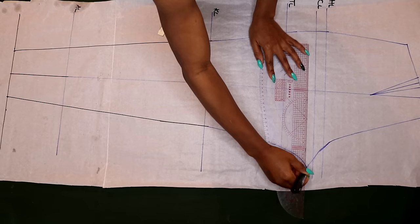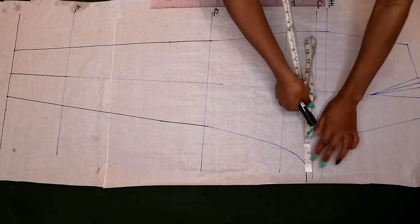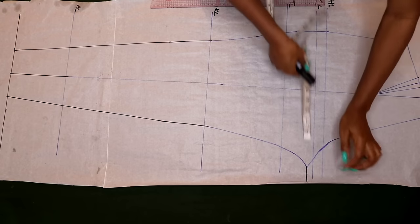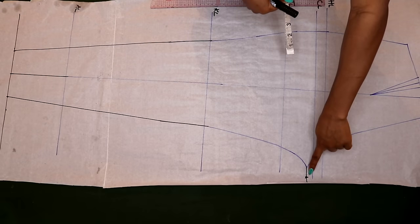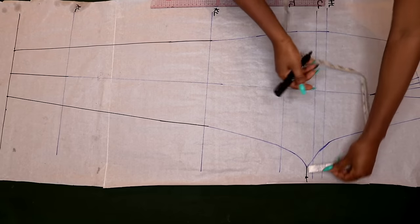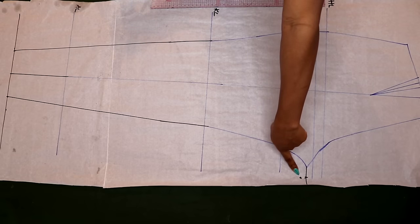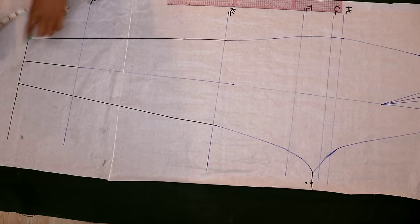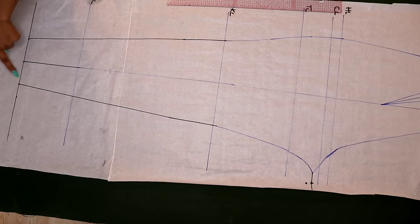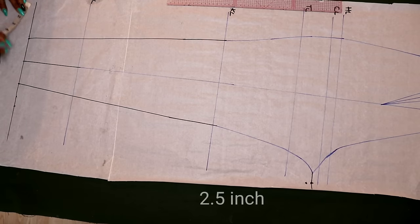On that straight line I'm going to take one inch outward, and from that one-inch point I will come down by half inch. Now I have the half-inch point. Then I'm going to the new ankle line — I'll take 2.5 inches to each side to form my wide leg shape, just like we did for the front.